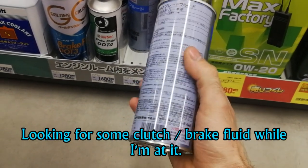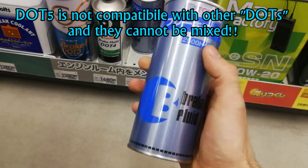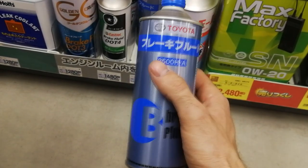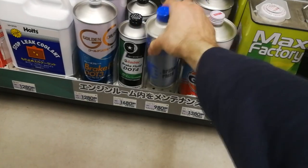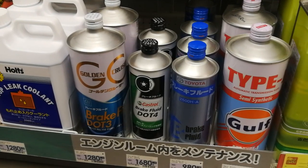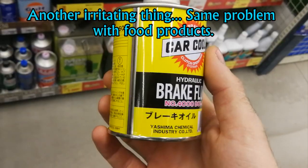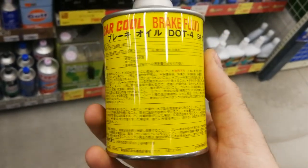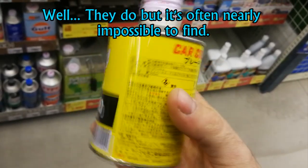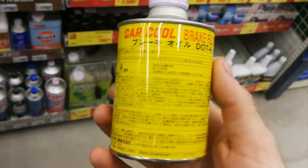Toyota's brake fluid doesn't say which DOT it is — it's amazing, you have to guess. That's a bit of a problem in Japan; it's really hard to find out the most important info on the product. This is so irritating — in Japan they don't write quantity anywhere usually, or important information like that. So you have to guess.